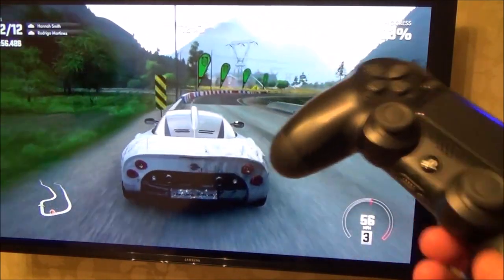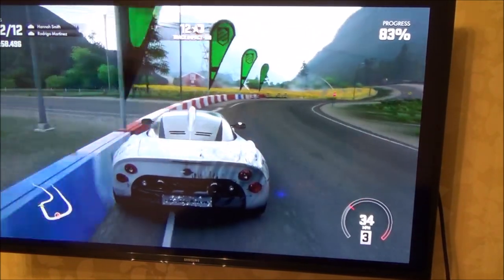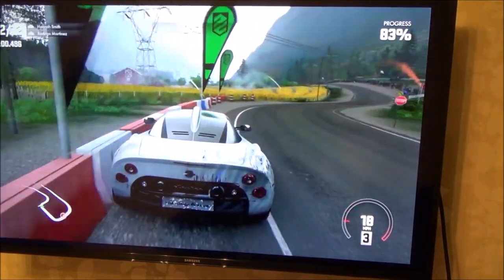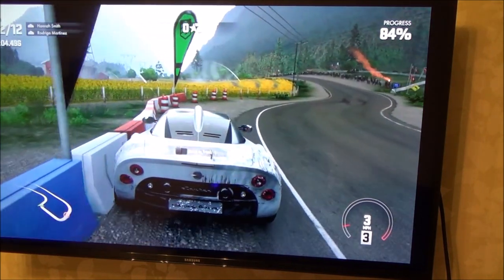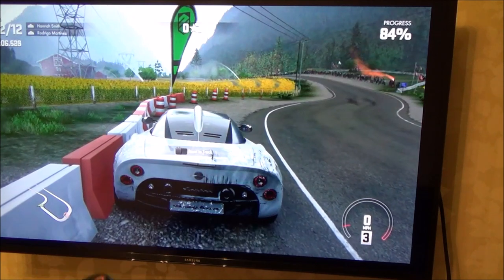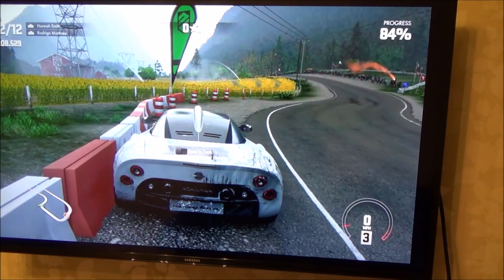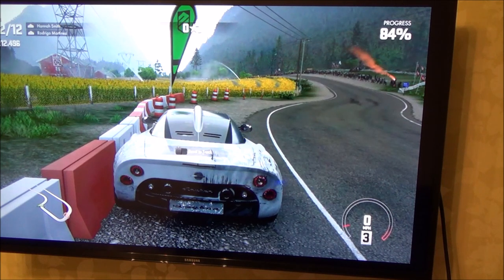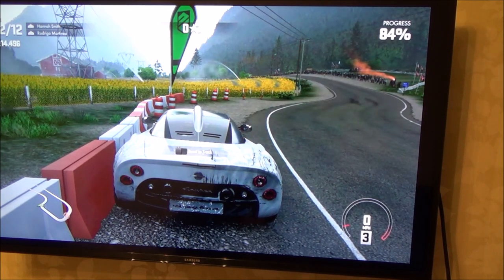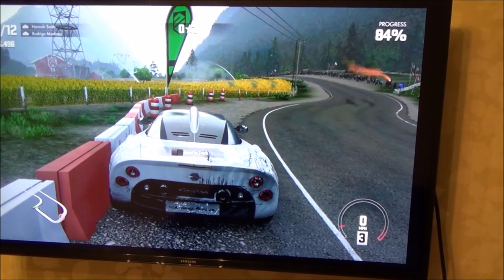Now I'm going to show you a way to do this wirelessly. When you do it wirelessly there will be more lag, so depending on the game it won't work as well. On something like Minecraft it'll be fine, but on a racing game or a fighting game it would be really hard. On this particular game it's still just about playable, and you don't have to worry about any cables at all.